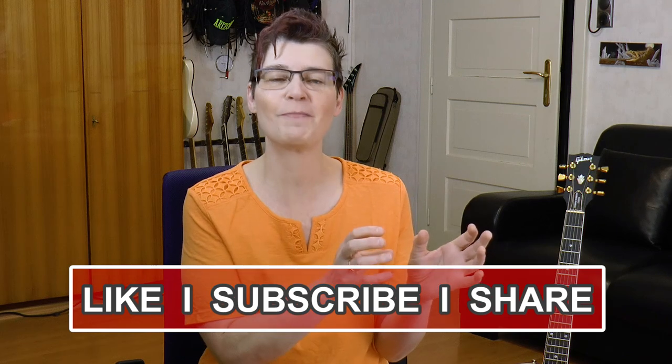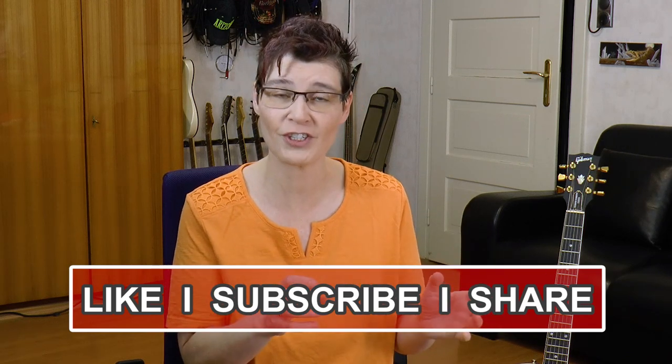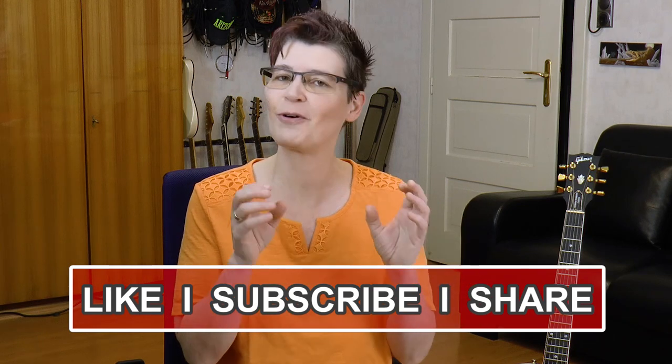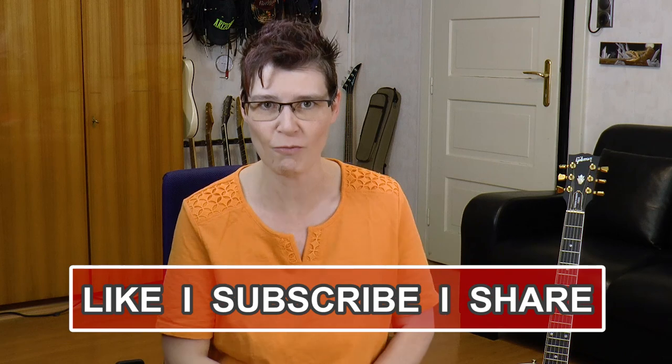In this jazz guitar lesson you'll learn how to use pentatonic scales over the 2-5-1 jazz cadence. Hi, my dear jazz friendlings all over the world, Sandra Schoermann here. Greetings from Austria! I'll show you which pentatonic scale goes over each of the chords of a 2-5-1 chord progression, and then you'll learn some cool sounding jazz pentatonic licks over the whole 2-5-1.